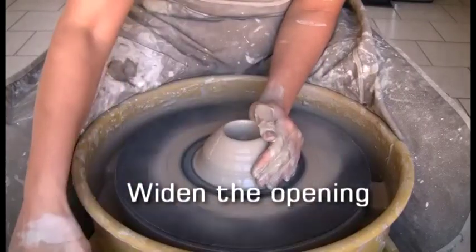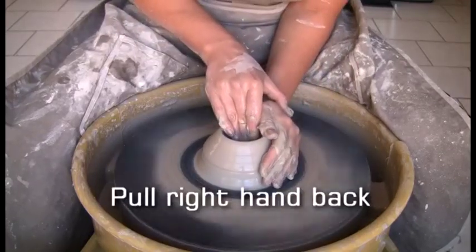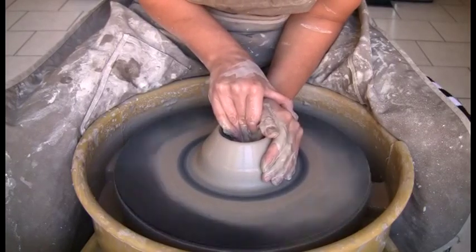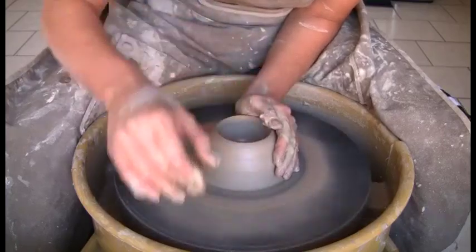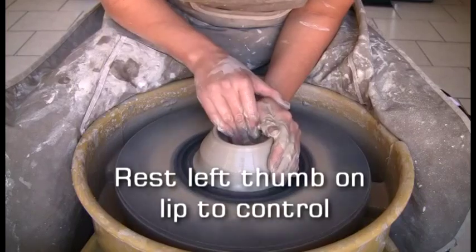Next, you need to widen the opening. Pull your right hand back towards yourself. Open the piece to the desired width. Rest your left thumb on the lip to control and keep it even.